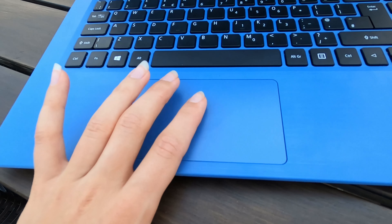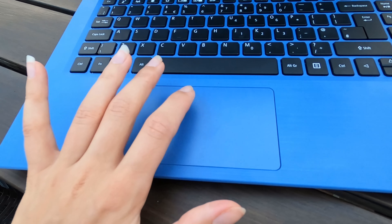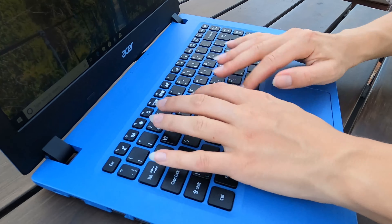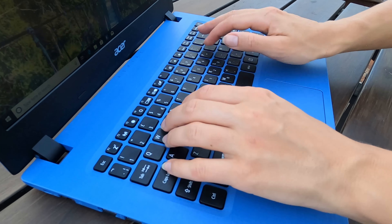In terms of connectivity, this one comes with Wi-Fi 5 and Bluetooth 4.1. The ports are pretty standard: you get one USB 3.0, two older USB 2.0s, an SD card slot, an HDMI port, an ethernet port, and an audio jack. I would recommend using any external hard drive on the USB 3.0, but apart from that it's got pretty much everything you need.